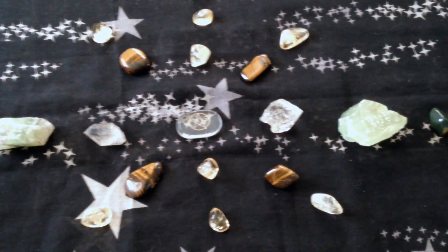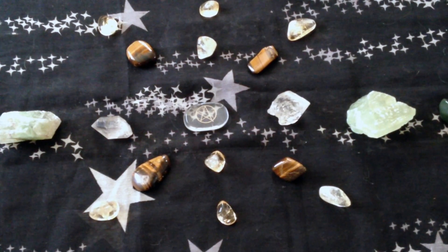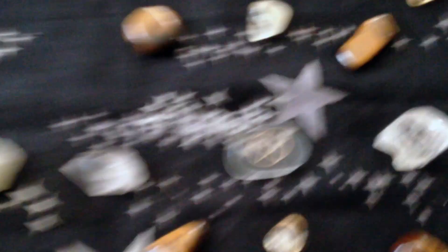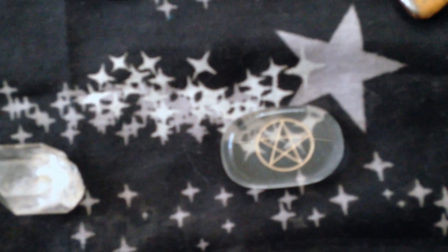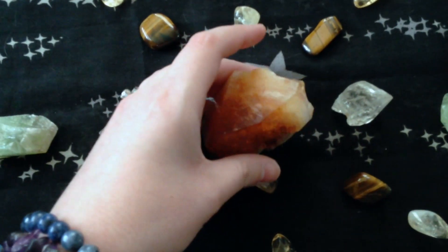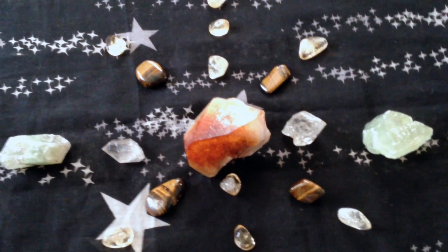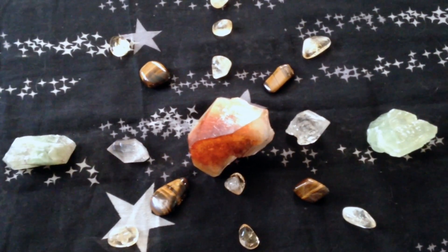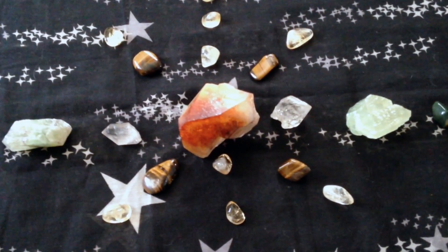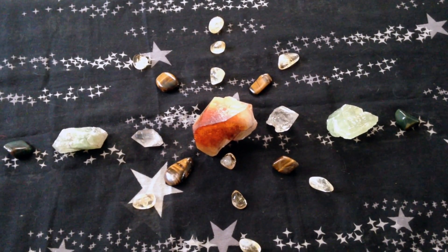You can even incorporate symbols into your crystal grid. You could have them on a sheet of paper and put it under your larger middle crystal, or have them spread out throughout your crystal grid as part of the grid itself. Here I've got a small stone with a pentacle on it, and I'm going to put this citrine on top of it. This grid is to attract wealth and prosperity, but also with a little bit of protection there as well.